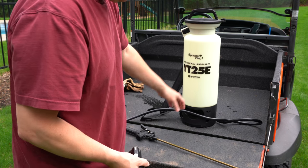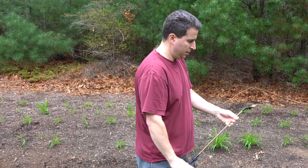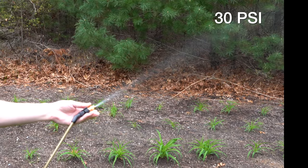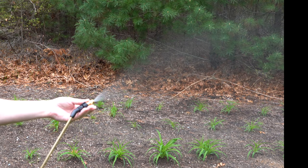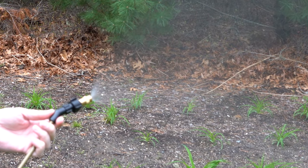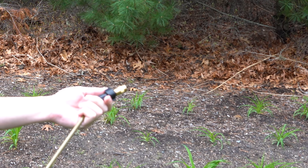It's just filled with water right now. Just turn it on with one switch and adjust the nozzle to how you want it. Give it a squeeze — that's pretty good pressure for a small pump. You can adjust the nozzle to a really fine mist, which you could use for a lot of herbicides. This is water, so don't worry about my personal protective equipment.